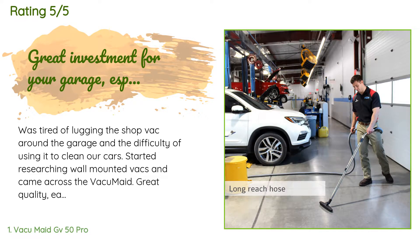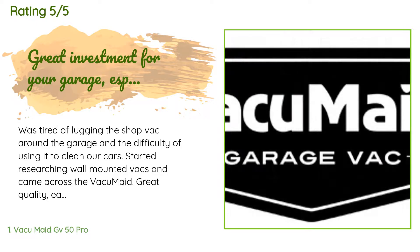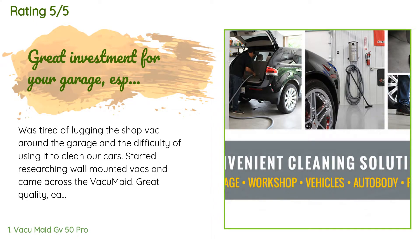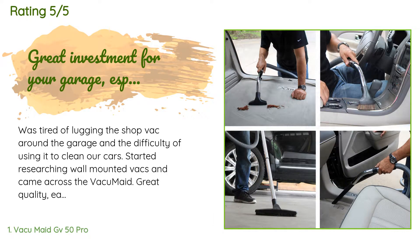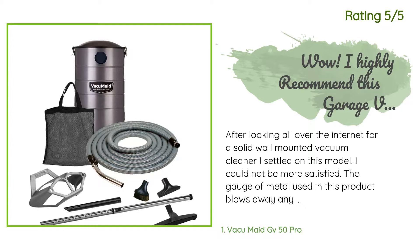A customer said: 'I was tired of lugging the shop vac around the garage and the difficulty of using it to clean our cars. I started researching wall-mounted vacs and came across the VacuMade. Great quality, easy install, great customer service, and much quieter than I was expecting. Suction is sufficient considering the hose length and diameter, which I find optimal for cleaning and detailing cars. I will still use the regular shop vac for some jobs, but the VacuMade will be used 90% of the time. One item to note is that although VacuMade doesn't advertise this unit as having blowing capability anymore, it can.'